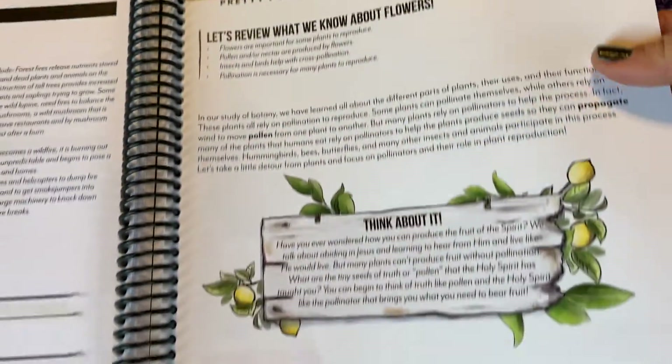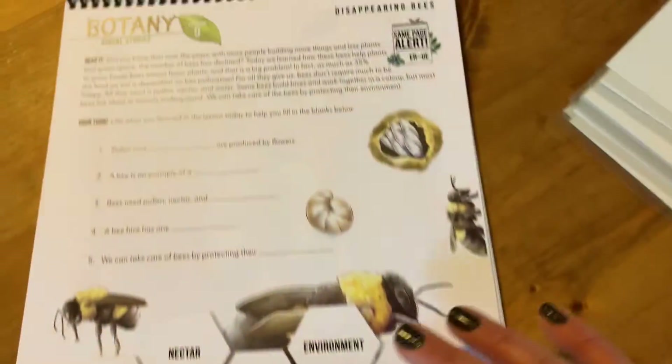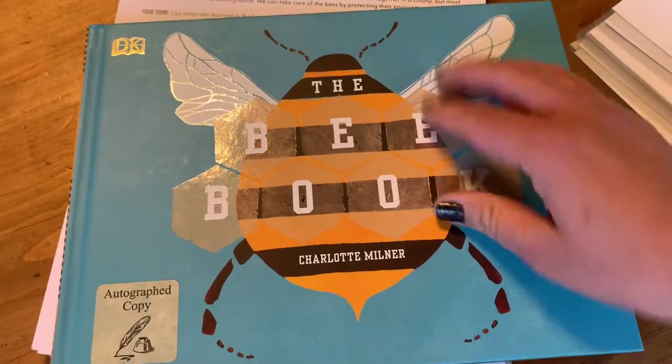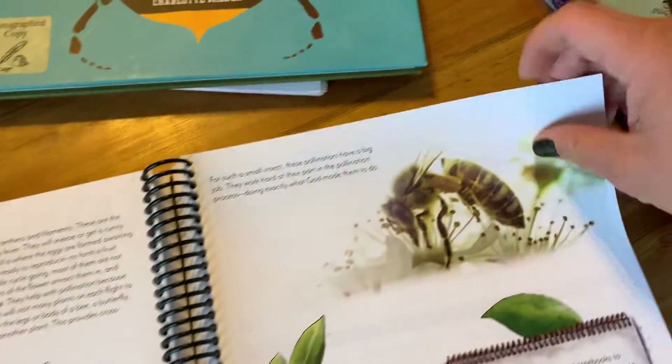In a couple of days we're going to be talking about pretty pollinators — I love their titles, every one is really clever and fun. We're going to be talking about butterflies and bees, and I'm really excited because last week we went to my friend Abby's house and she has bees. She taught us all about them — I will be making a video about what we learned. She was amazing and I think you guys will learn a lot from her too.